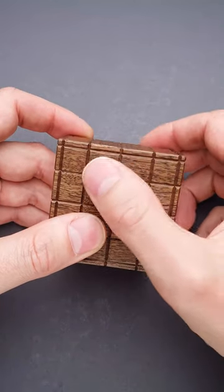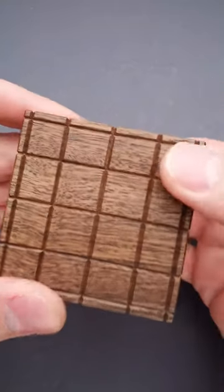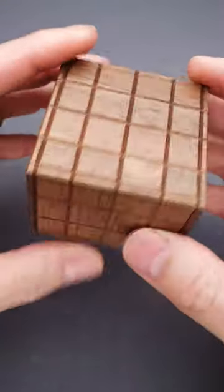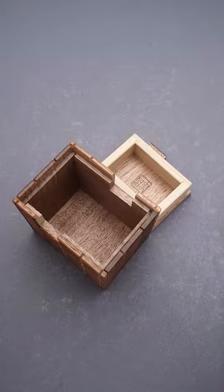You have to find this small square, grab it with one finger and another square with the other finger. Just take a look — there are no seams, no gaps around these squares. But if you pull this part out, you will be able to open the box.